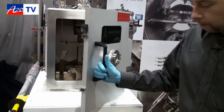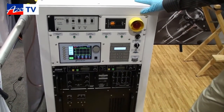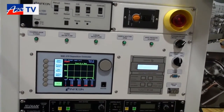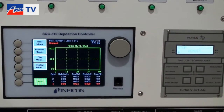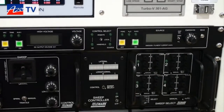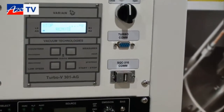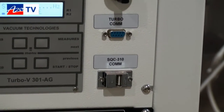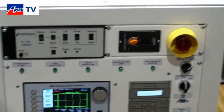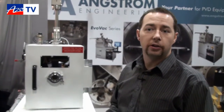The control system uses an Infocon SQC 310 controller, which provides a lot of flexibility for controlling ramp rates. It allows us to automatically index the pocket on the electron beam system to run multiple layer films all in one recipe. On the back of the controller there's a USB port routed to the front of the system, allowing you to connect a laptop. That laptop lets you run the included PC software to build your recipes, execute your recipes, and store and download your data — then bring it back to your office to crunch the numbers.